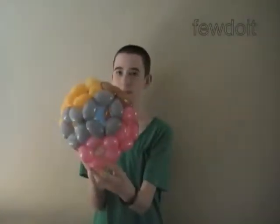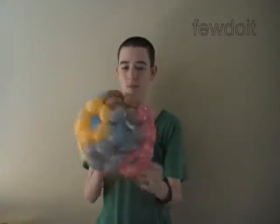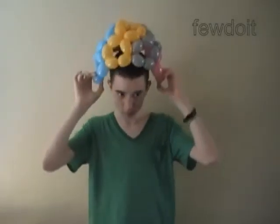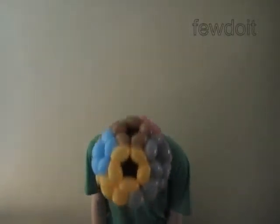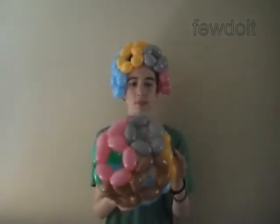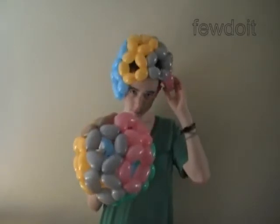Here Daniel shows us the helmet — for this helmet I used two inch bubbles. Here's the side view, the front view, the side view, the top view. And here's the ball — we made it with three inch bubbles. Have fun and happy twisting.